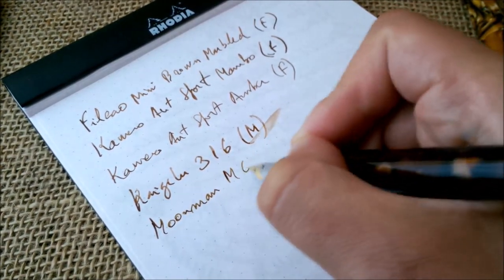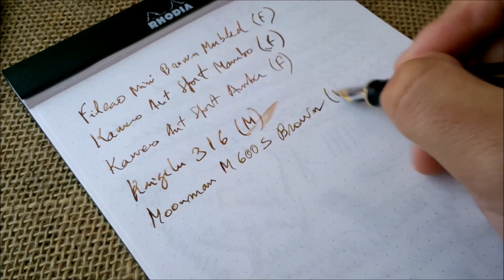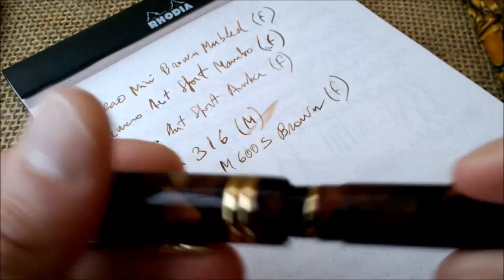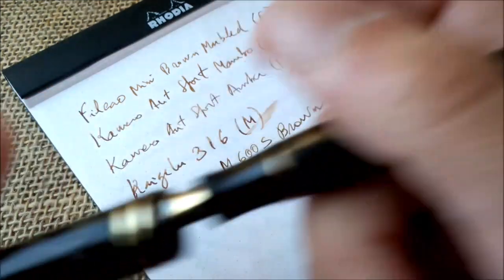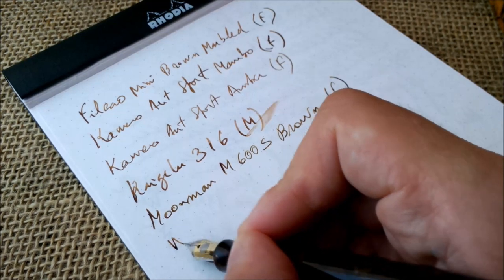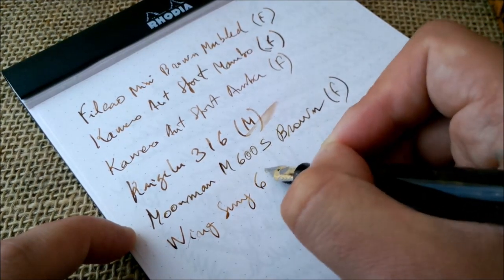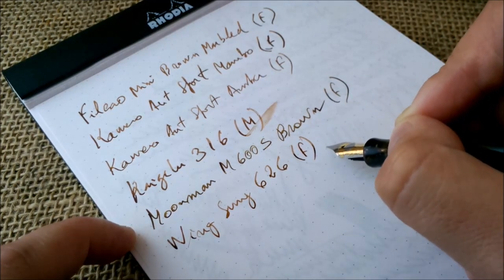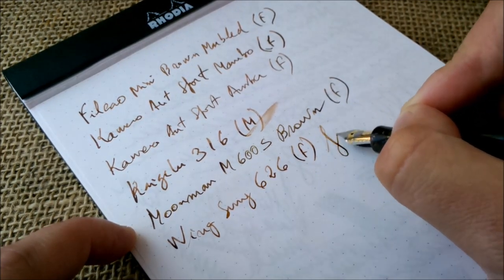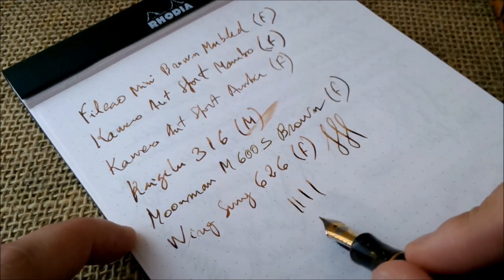Then we'll go to the Moonman M600S brown — this is an F nib, and this nib is great. I think Moonman is doing a really great job with their pens and nibs. And finally we have this Sheaffer Balance clone, the Vinsong 626, with an F nib. This pen is beautiful, and the nib allows for some line variation — not a flex nib, but it is a soft nib, very nice and wet.